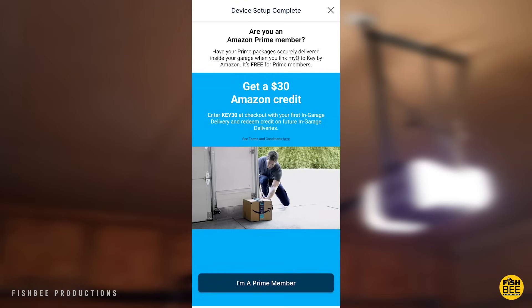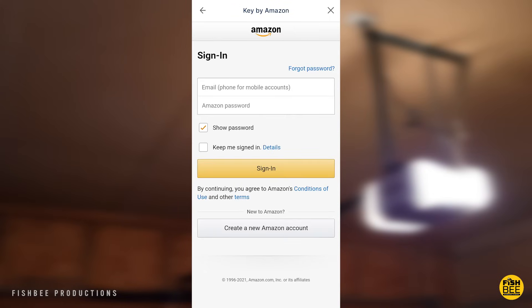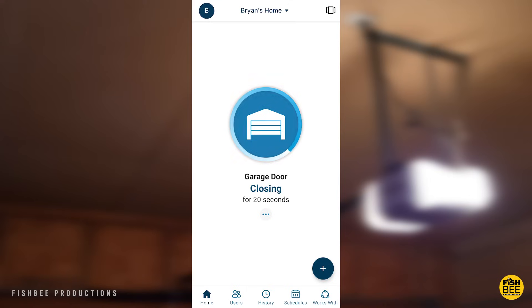They also have a pretty cool optional feature: if you have Amazon Prime, you can link your MyQ app with your Prime membership for in-garage deliveries using the Key by Amazon app, which could come in handy sometimes. But I'm not sure if I trust just anyone to have access to my garage, so that one's up to you.